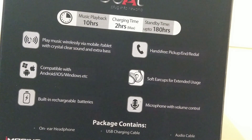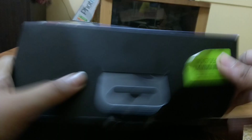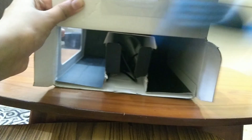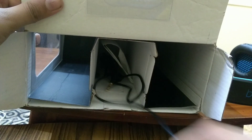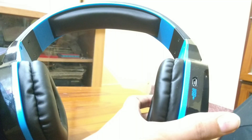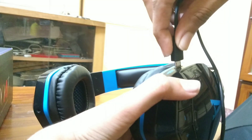Now let's unbox this and see what we actually get inside the box. At the top we get the headphones themselves. We also get a charging cable — one part plugs into the power adapter and the other part plugs into the headphones.